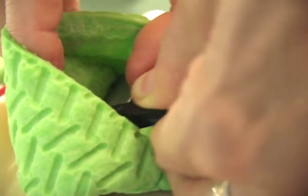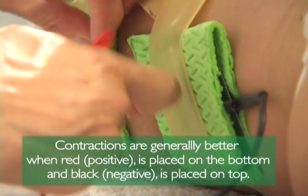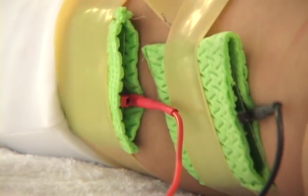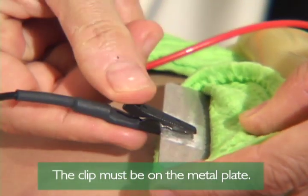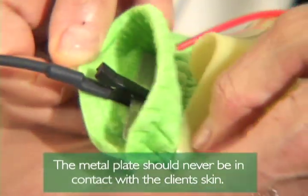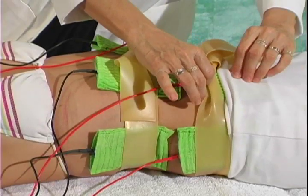Step 16 — Clip the cables onto the metal plates. Clinical experience indicates that contraction is generally better when positive (red) is placed on the bottom and negative (black) is placed on top. The clip must be on the metal plate, not on the sponge pad. The metal plate should be securely inserted into the sponge pad and must never be in contact with the client's skin. Slowly turn the dials up until you observe a contraction, and adjust the pads to maximize contraction.